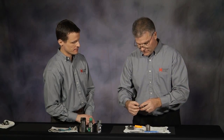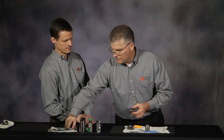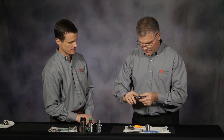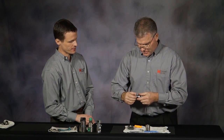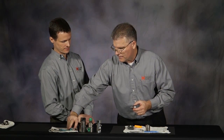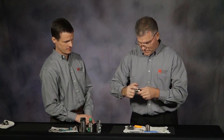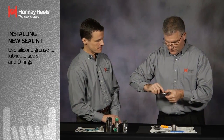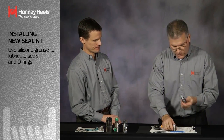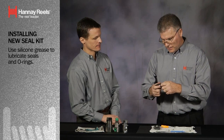With the seals, the backup, and the wiper all put in place, I'm going to take a little bit of grease and lubricate the O-ring — just give everybody a touch of grease. I use a silicone-based grease, basically a good universal grease for all applications. I'm going to take the female portion and push it back into the stem.